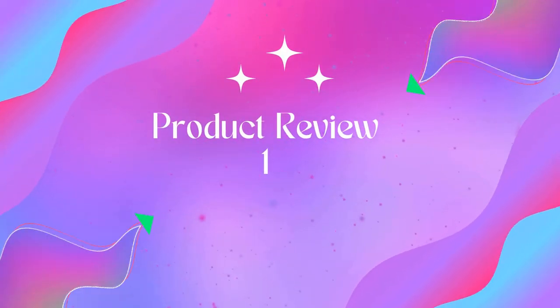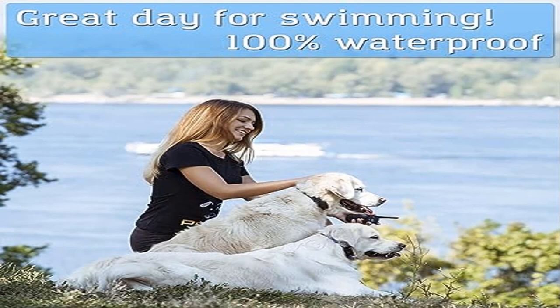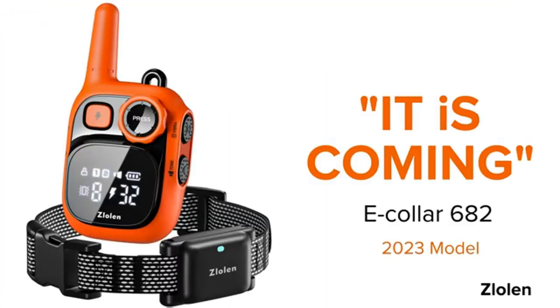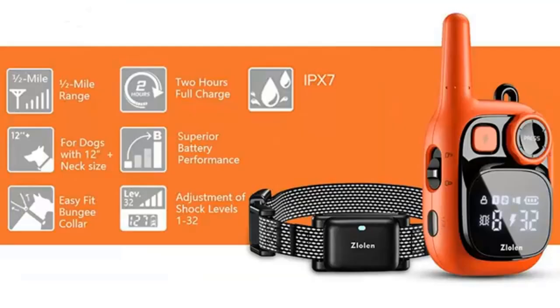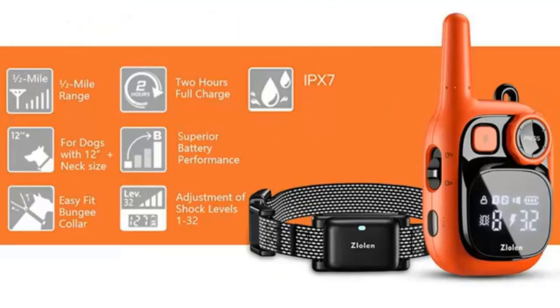Welcome to Outdoor Ideal. Product 1: PetSpy P620 dog training shock collar for dogs with vibration and three modes. With 16 levels, use the vibration or static correction modes with 16 different adjustable levels to find the perfect setting for your dog. This dog training collar with remote is also equipped with a beep sound to condition your dog.